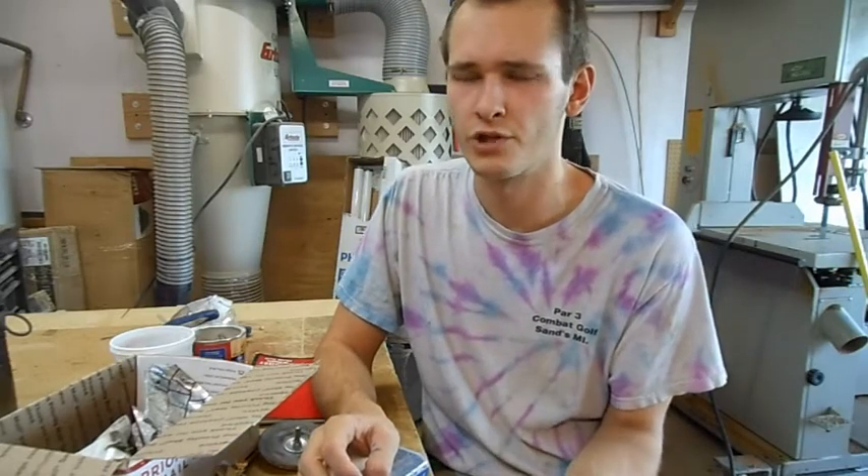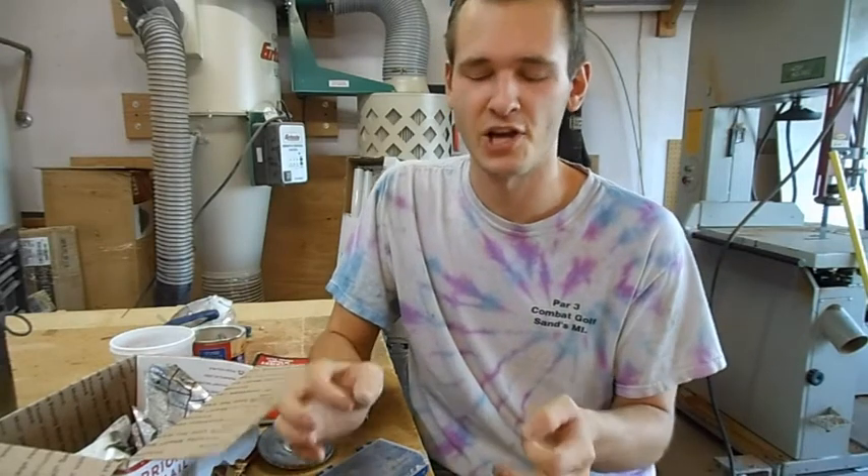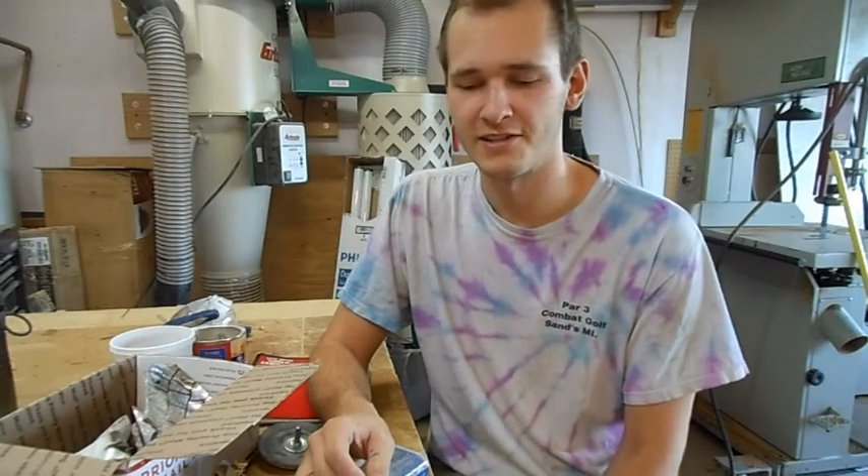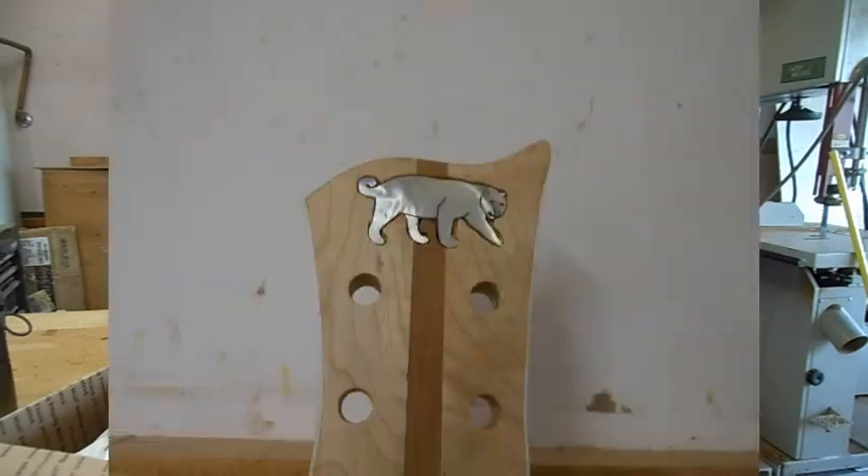I'll have a picture of something I carved a couple of weeks ago. It was for a Jaguar guitar — I took a picture of a Jaguar off the internet, traced it, cut it with a scroll cutting saw, engraved it, and it turned out beautiful.